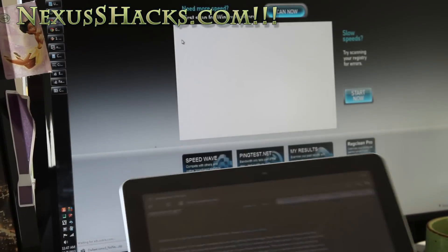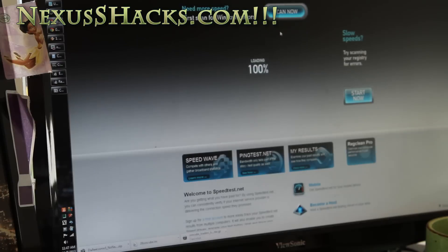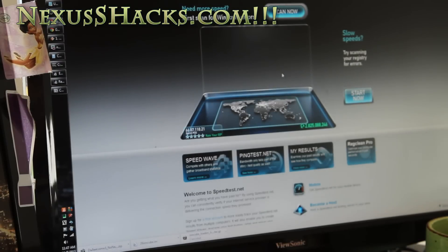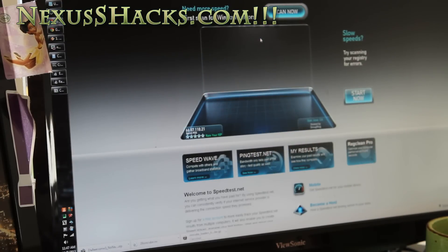So I'll do a speed test here for you on my computer. Even in ad hoc mode you can actually connect multiple devices — it's not designated to just one thing.